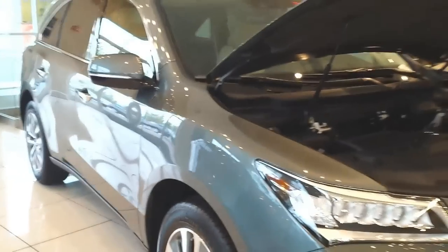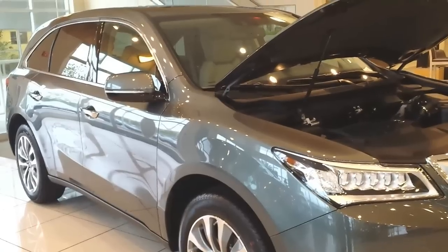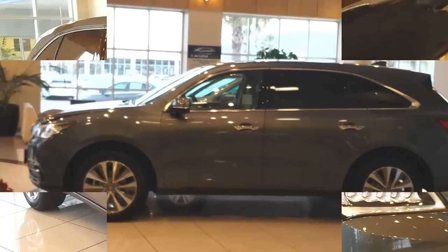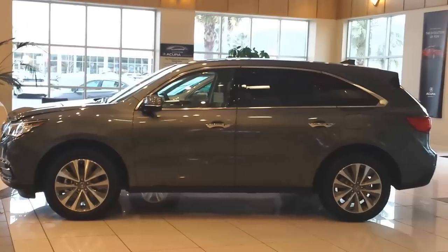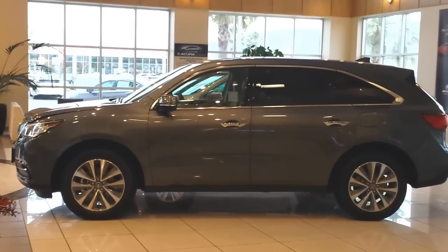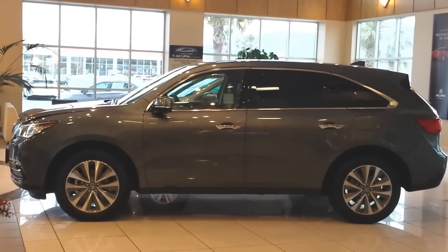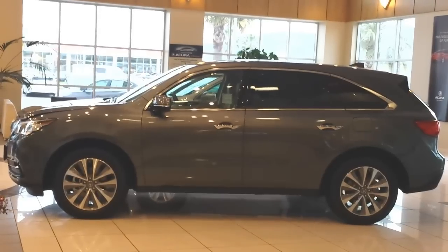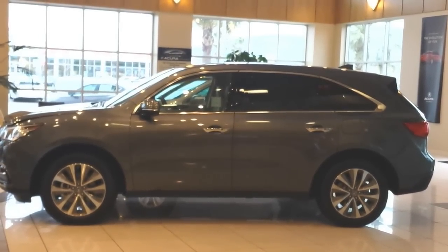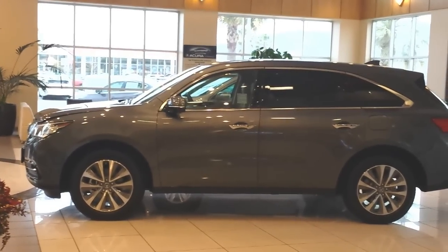Notice the integrated turn signals in the side mirrors — left and right. You can see the one on the right and the one on the left. Nice alloy wheels that look really similar to the previous model. This MDX sits a little bit lower. I still have the engine hood open here, so the picture looks a little different — you want to pay particular attention to every single detail.